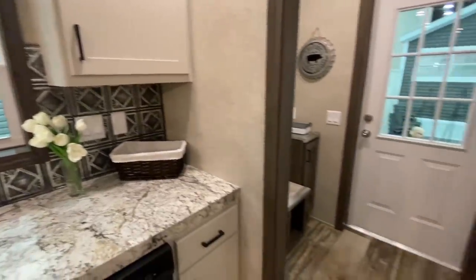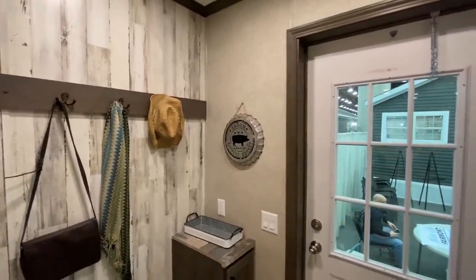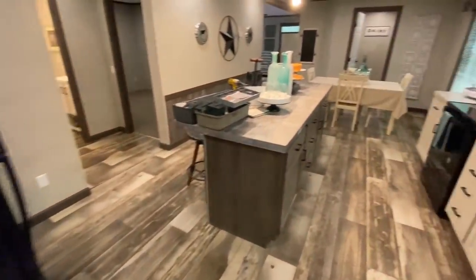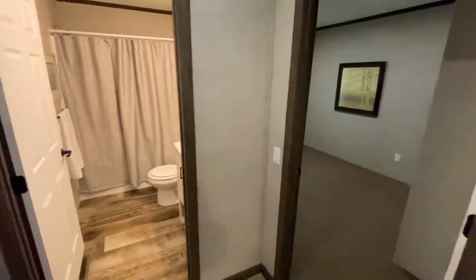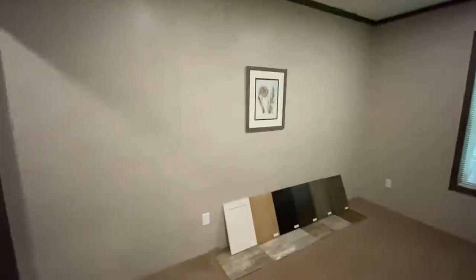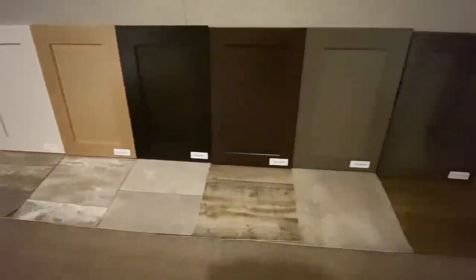So this is your side door right here. If you're facing the house, this will be on the right side. Let's check out these guest bedrooms while we're down here, and then we'll look at the utility room and the master. So here's your first guest bedroom — they've got the different stuff laid out as far as color options, cabinet colors and floor covering.